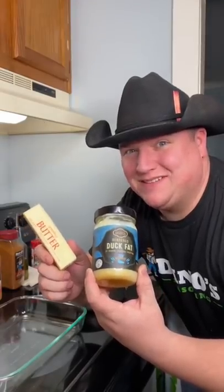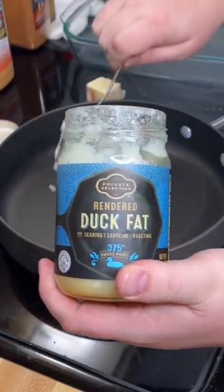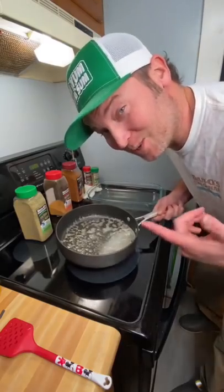This right here is where the magic happens. One giant scoop of duck fat. Three tablespoons of butter. Now that's melted. Let toothpicks show you what to do.